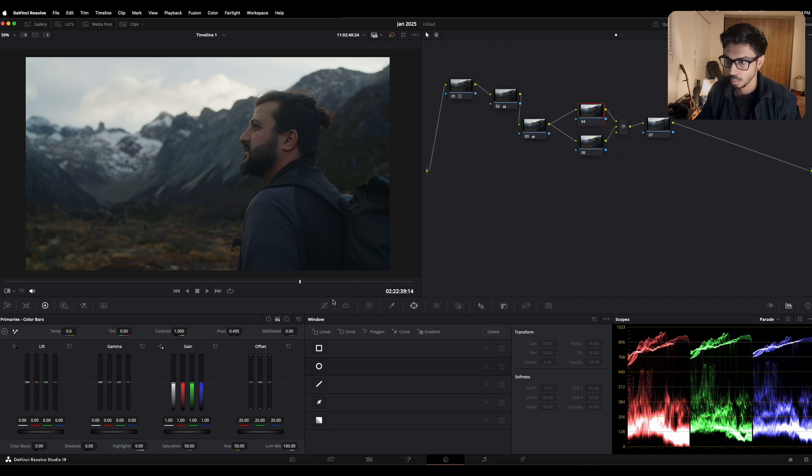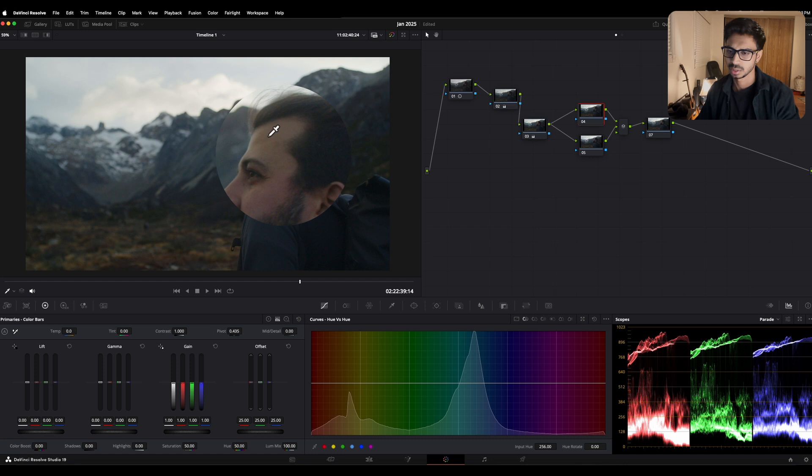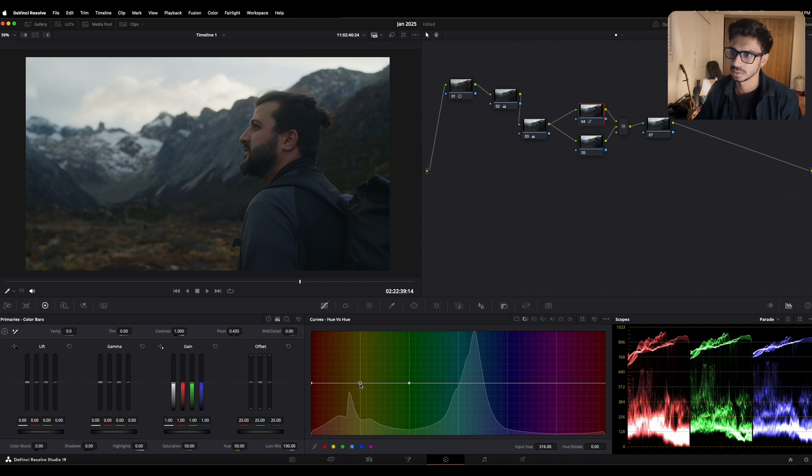For the very first parallel node I'm gonna go under my curves and go to hue versus hue. I'm using hue versus hue because I can see some yellow tones on his skin that I want to shift more toward a reddish and orange flavor. I can click to pick the color directly from his skin, or what I like to do is just pick yellow from this side and crank it up a little. You can see a small difference on his face. This area is also being affected, but I intentionally want that to look more orange as well.